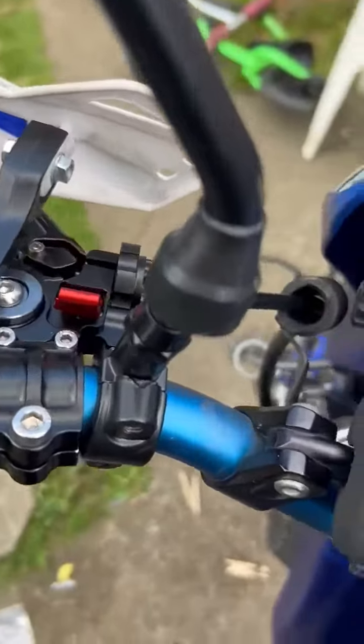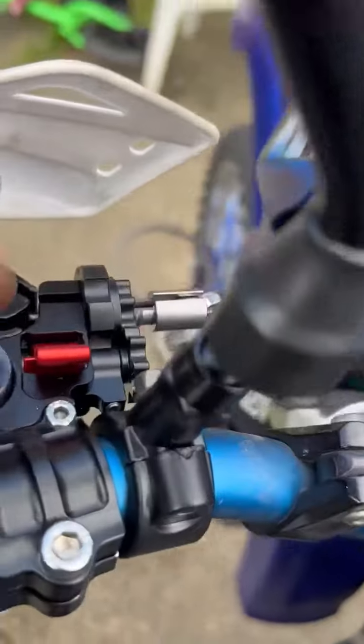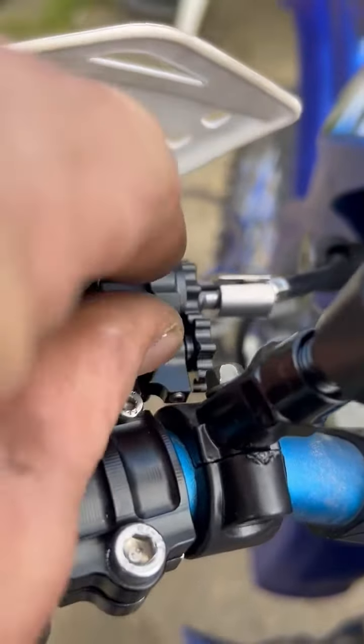I've just spent 60 quid on this pivot clutch here. It's a beauty — you can tighten it just by going up, and it tightens so it doesn't lock back.